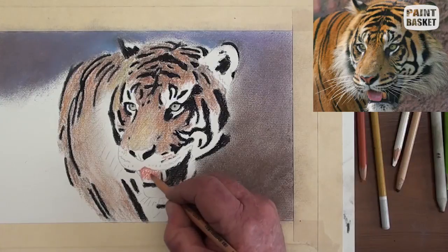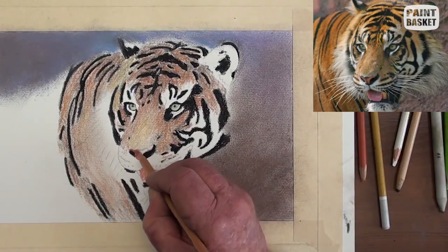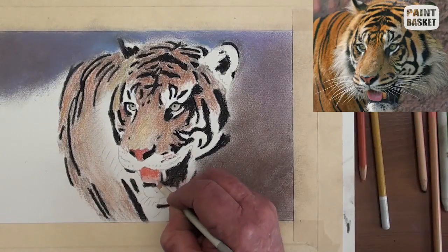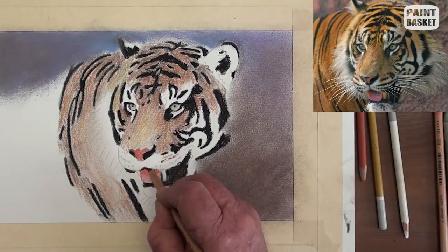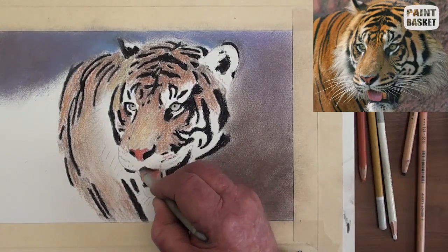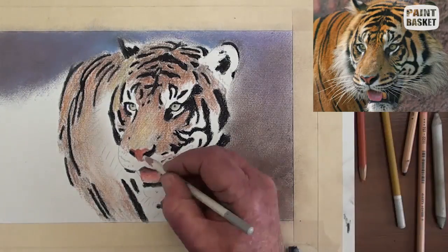The tongue is painted with a light pink or a light red pastel pencil, and the shadow area with a darker tone. Do the same to the tip of the nose, and lighten the tip of the tongue with a white pencil.